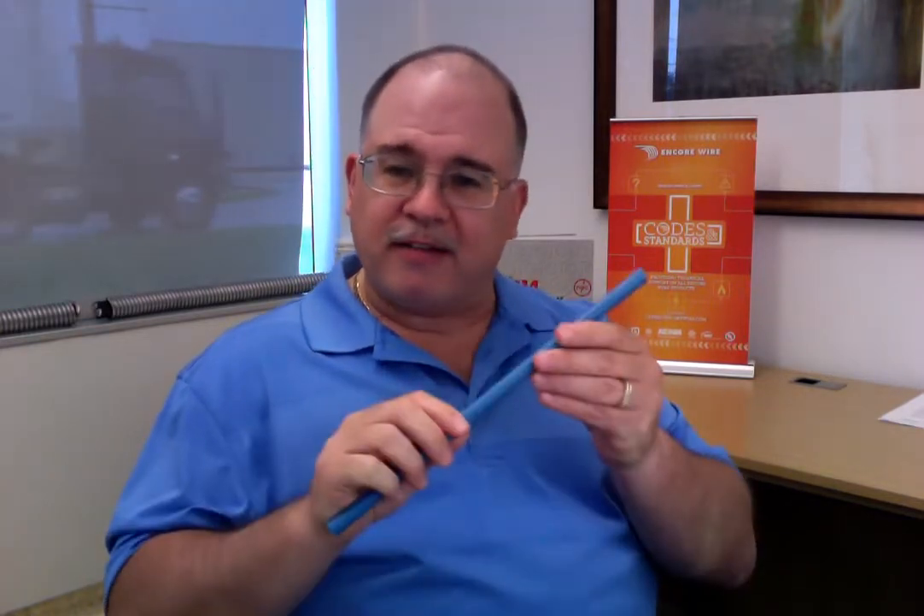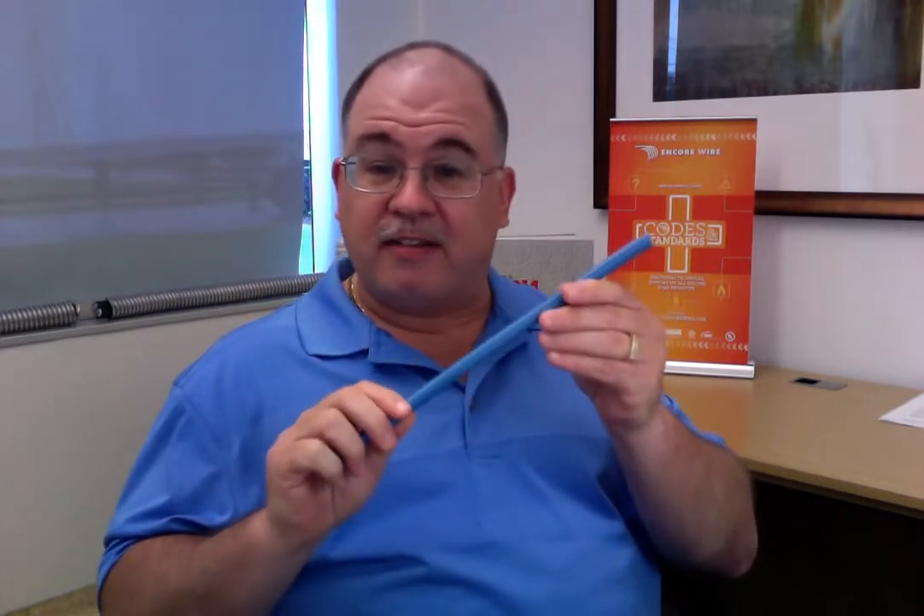Hope you enjoyed this lesson. If you have any additional questions about our XHHW-2 that's now rated at 1,000 volts, feel free to contact your local Encore Wire representative today. If you have any questions, feel free to email us at codes@encorewire.com and we'll answer those questions for you. Until next time, God bless and thank you for watching.